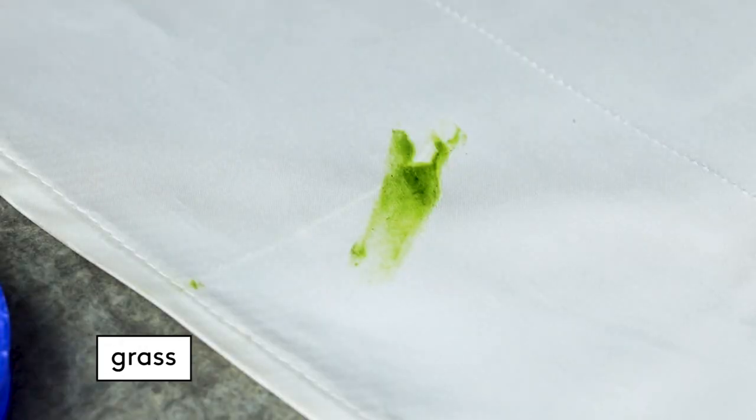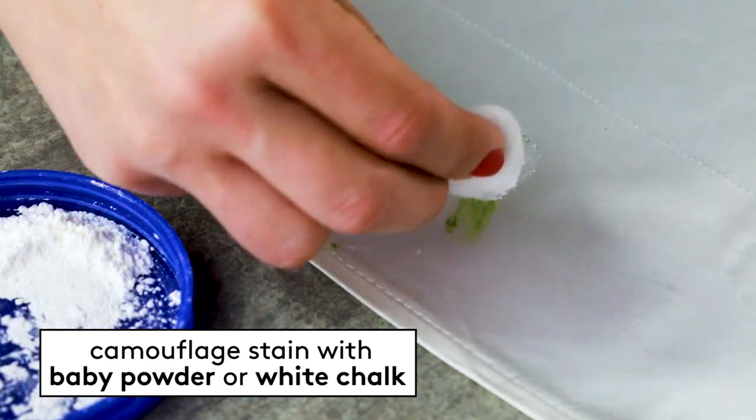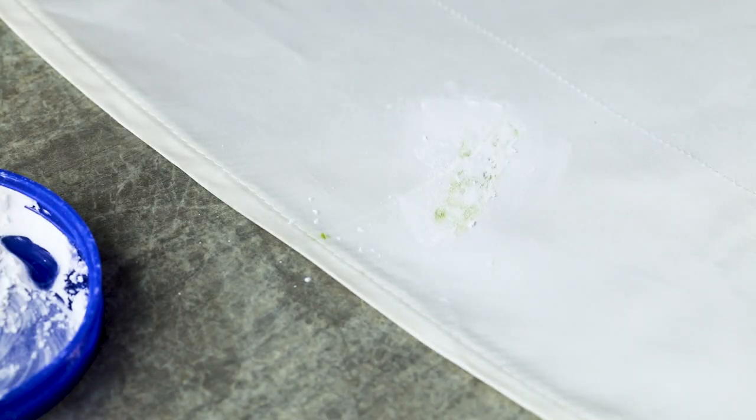Grass: unless the grass stain is center stage on the dress, leave it alone, because grass stains are almost impossible to remove at the last minute. If you need to camouflage the stain, use baby powder or chalk. A professional dry cleaner can remove the stains after the wedding or photoshoot.